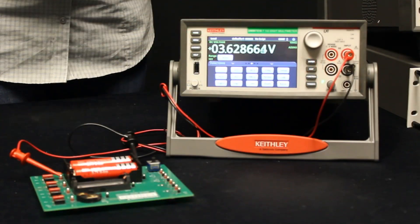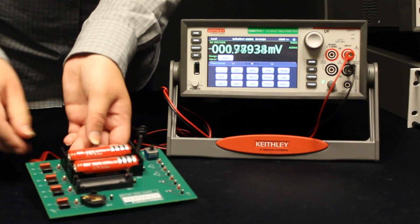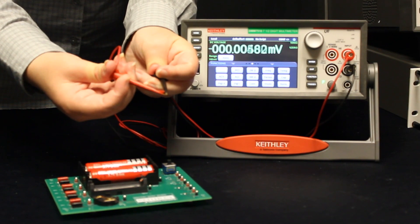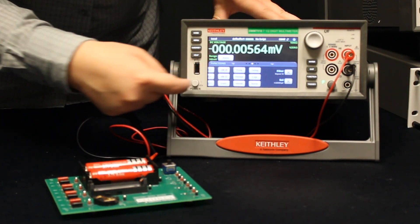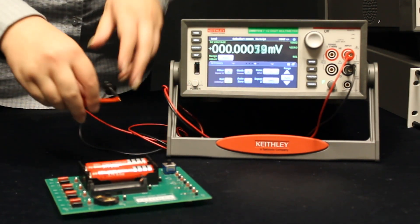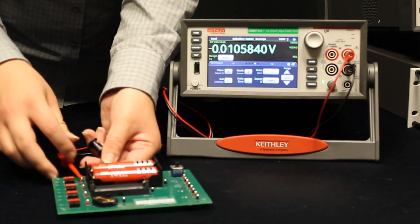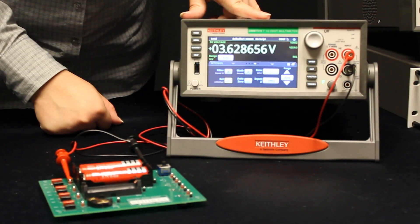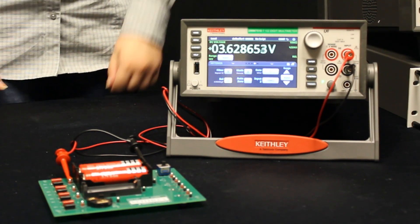We can further refine this measurement by using the REL function. If I disconnect my terminals and short them together, the DMM should be measuring zero volts. I can ensure this by selecting the REL function, which takes a measurement that will then be subtracted from all subsequent measurements on the DMM. Reconnecting my battery, I can see that the resulting voltage is a little bit lower because we've eliminated any offsets from the system, giving us just the voltage of the battery.